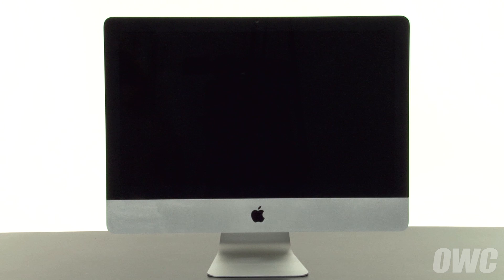Hello and welcome to the OWC instructional series of videos. In this installment, we're going to show you how to upgrade the optical drive in a 2010 21.5-inch iMac. We've already gathered our materials, have shut down and unplugged the iMac, and are working on a soft, static-free work surface. We are now ready to begin.